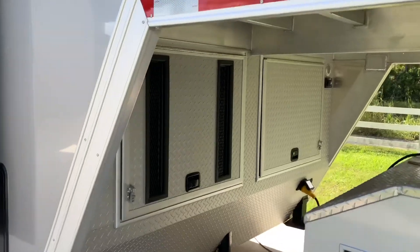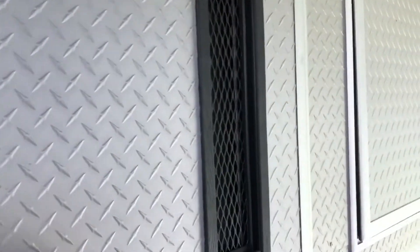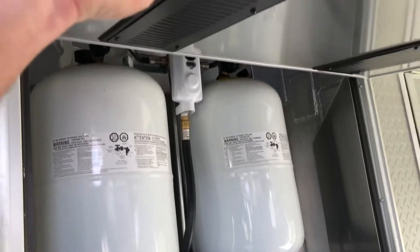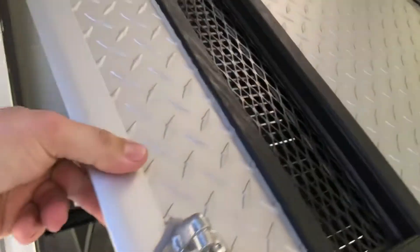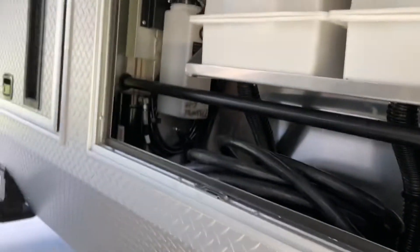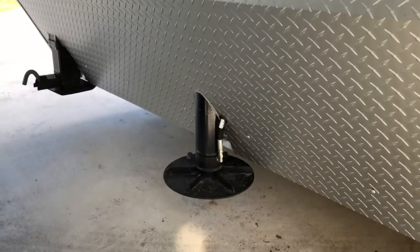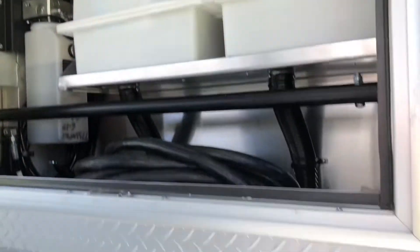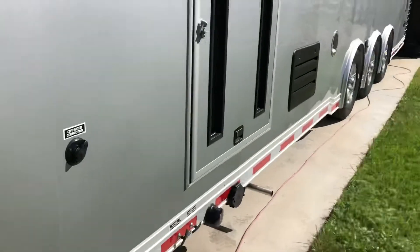Down underneath, there are propane tanks for the water heater and the refrigerator, and then just general storage. There are the batteries, the hydraulic tank for the one-legged lift, a shore power plug-in, and on the other side is my generator box.